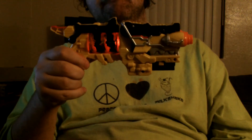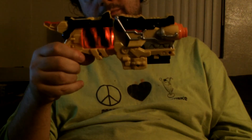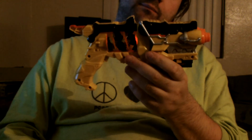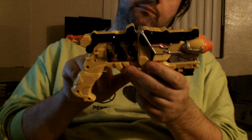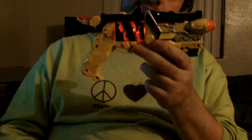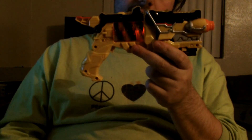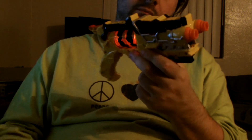Storacosaur! Storacosaur! Unleash the power!